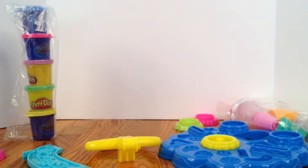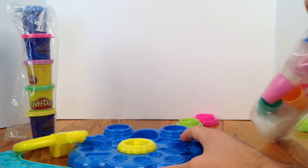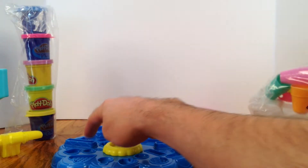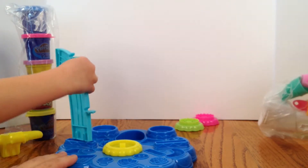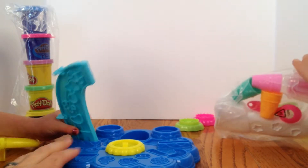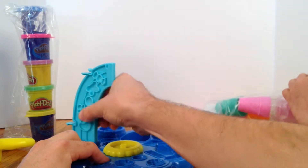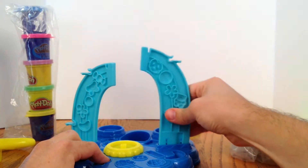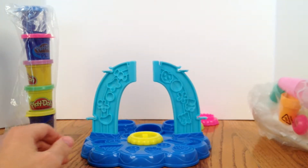Now, let's have some help setting this thing together. First, this thing goes in the middle — this is going to be our stand for the base. Can you set this right in there? There you go, push it down so it locks. I will do this side. And we've got our other little helper opening the bag.